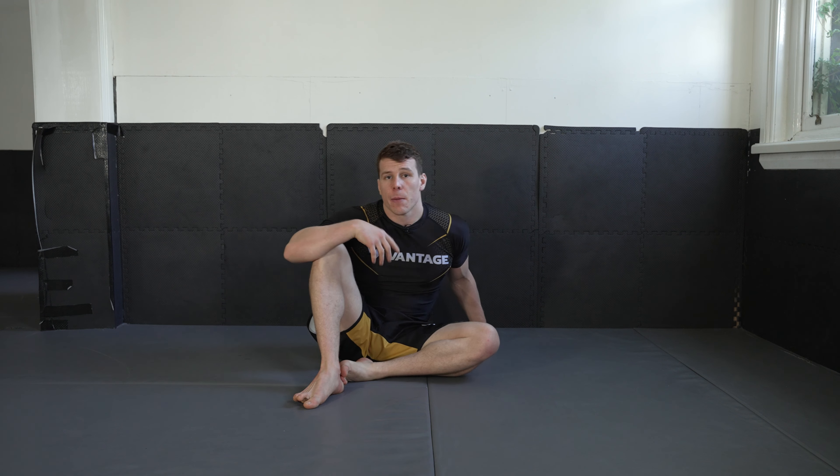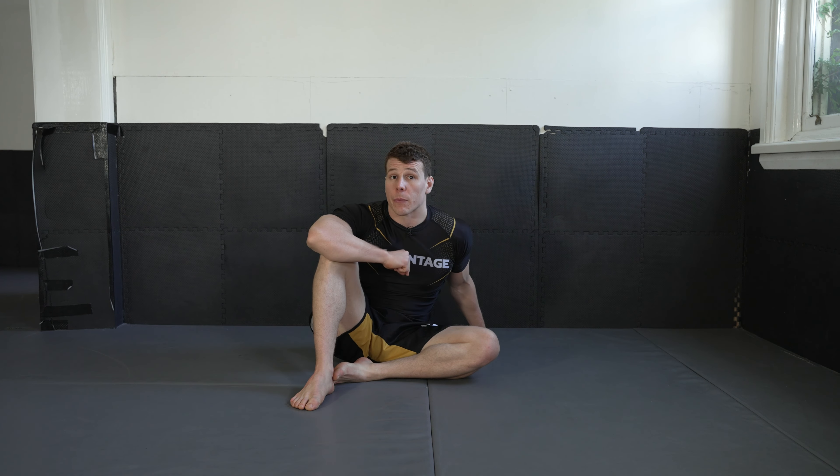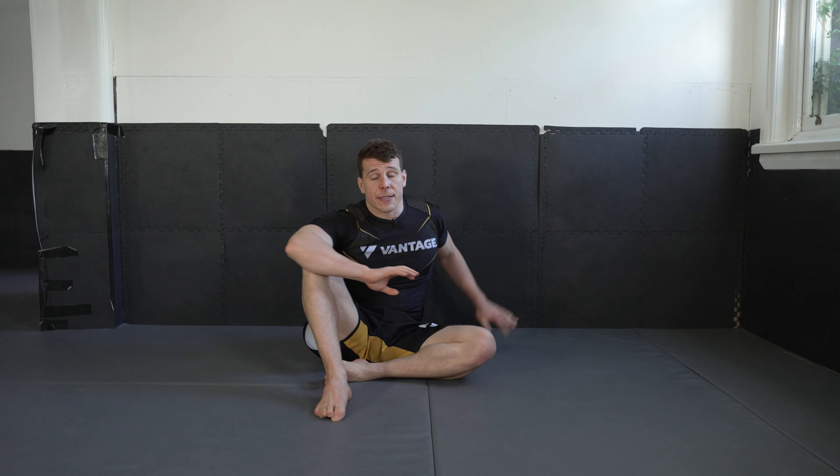Welcome back to the 30 day Jiu Jitsu mobility challenge. Today's session is targeted toward getting your knees to chest. I'm going to take a different approach compared to what we have in the previous days, particularly if you've been following along. This is going to help with your guard retention and different ways of moving your hips is going to improve your Jiu Jitsu all round, but specifically we're looking at improving your knees to chest.